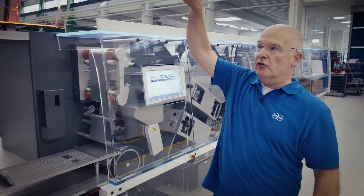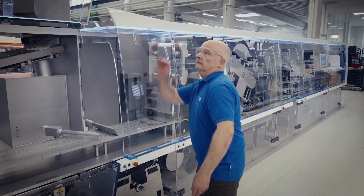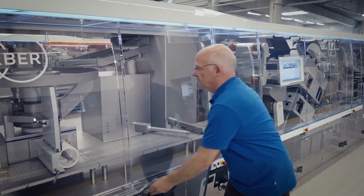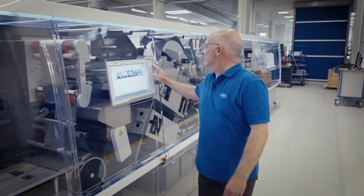I have to close the doors first and then start the machine for you.